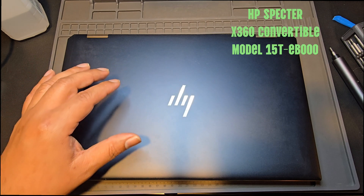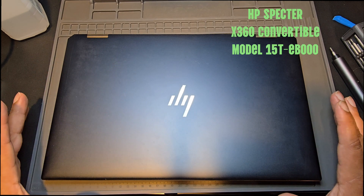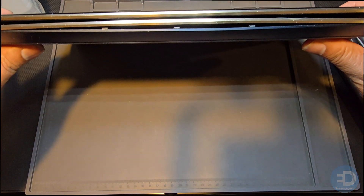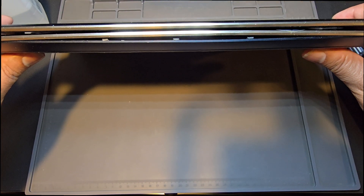In the shop, we have an HP Spectre X360 to repair, and the customer says it will no longer boot. Upon inspection, the first thing we notice is there's a lot of bulging going on there, which tells me that we've got a bad battery.